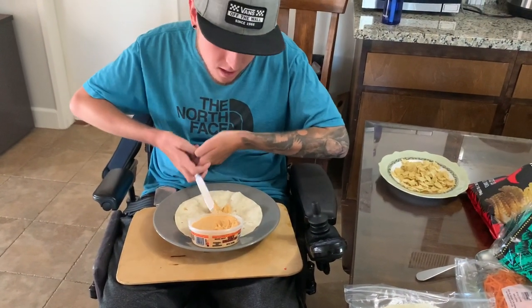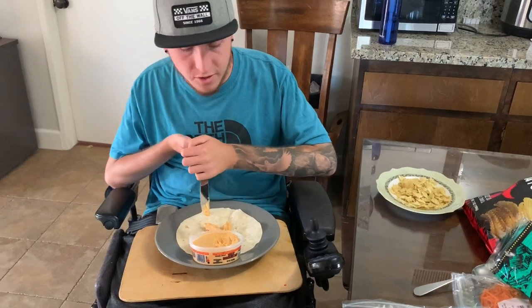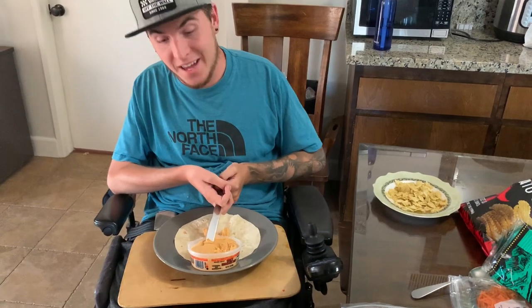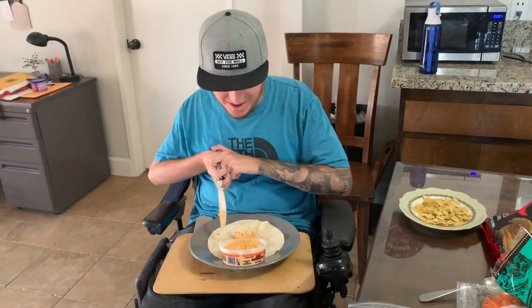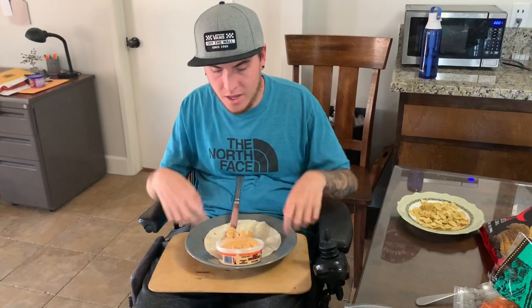I'm just gonna try and get a bunch on here, and then once I have enough I'll take this off my lap and spread it around. I personally like a lot of hummus so I'm gonna give myself a little extra. I think that'll be enough.